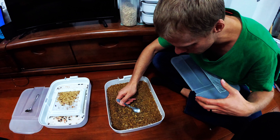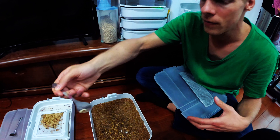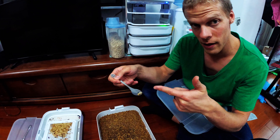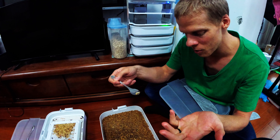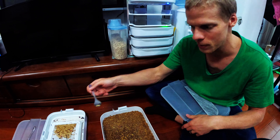For example, I just take out this pupa right here and put it up here. The reason we like to do this every day is because if we leave these guys in there too long and the mealworms are hungry, they will nibble the pupae, and that's kind of what leads to the deformed beetles.